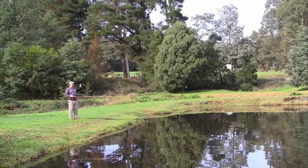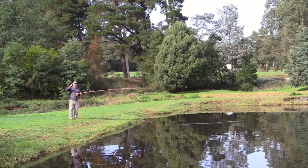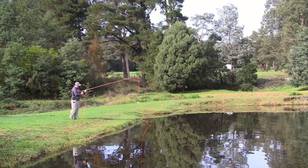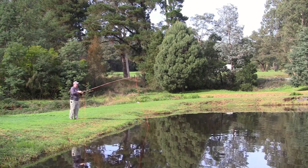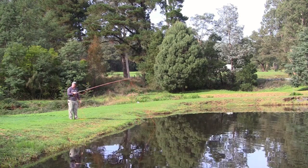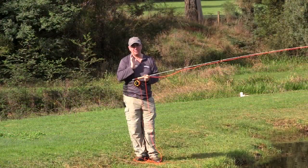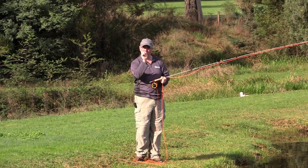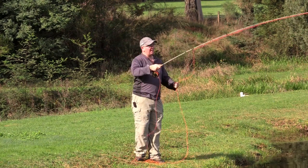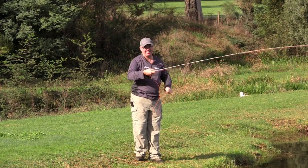Shooting line is how we get all our distance, and it doesn't mean you have a lot of line aerialised all at once. It's just at the end — when you've got a little bit of line out, you allow that line to literally pull all the spare line you've got. Much the same as casting a lure on a spinning rod. The last thing you do is let that line go — you need that rod to be loaded and stopped first, then let the line go. That's how you get all your distance.